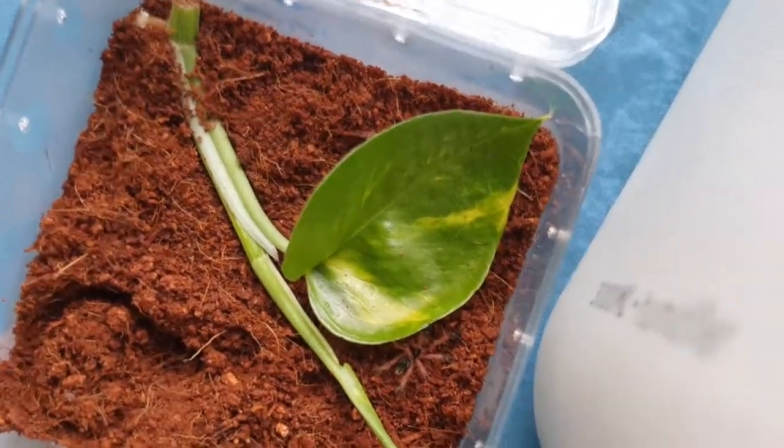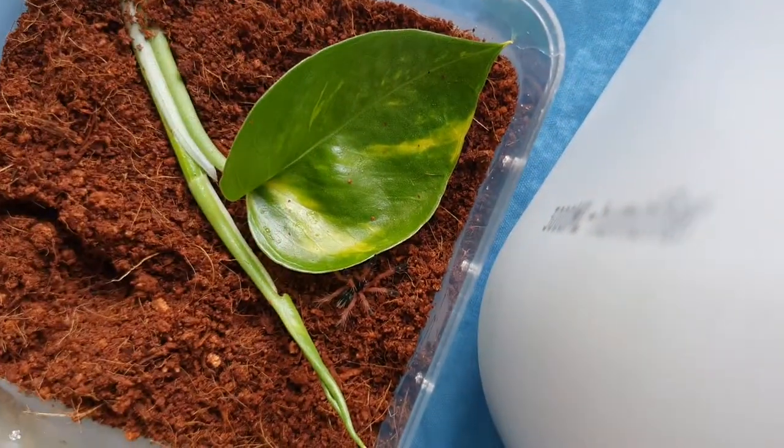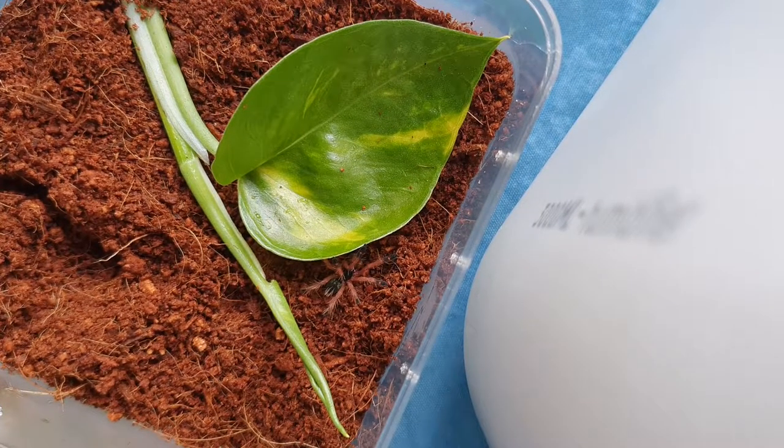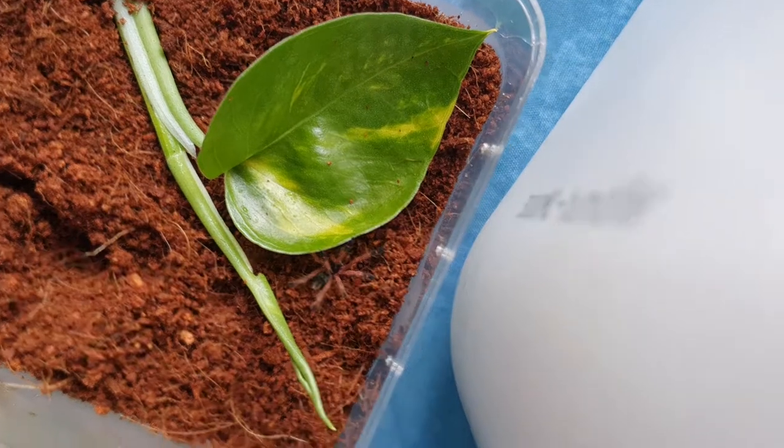Hello, and today I'll be feeding my Blue Fang. This is the fourth day he or she — hopefully she — has been with me. So I'm going to attempt a feeding.